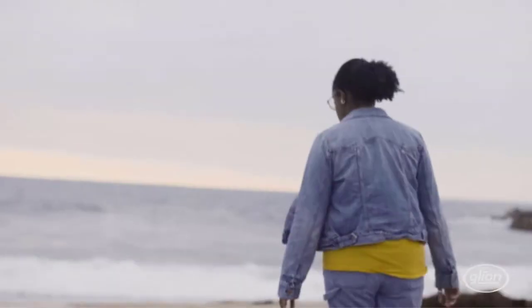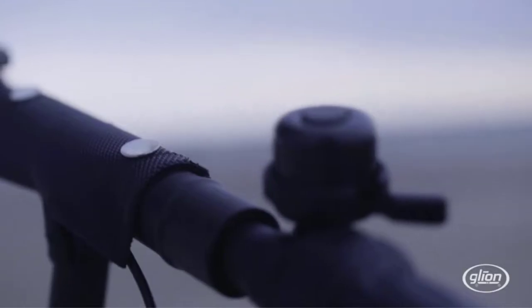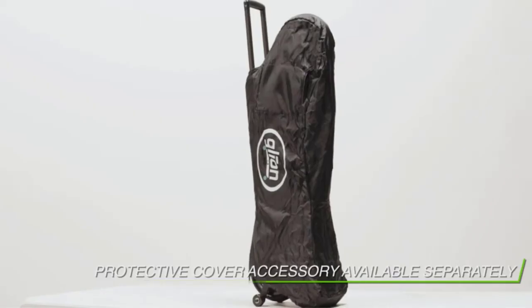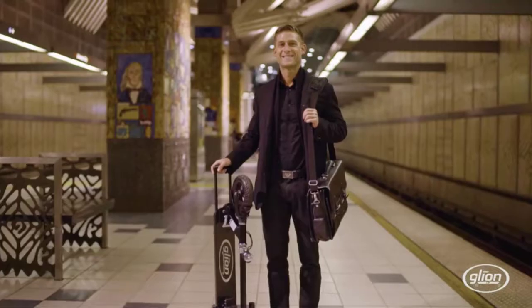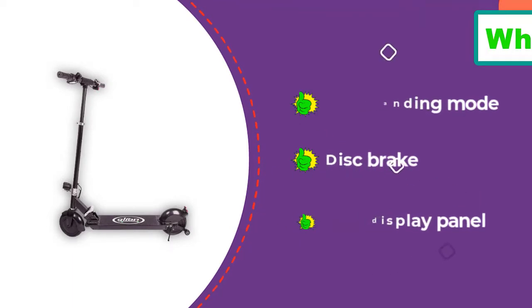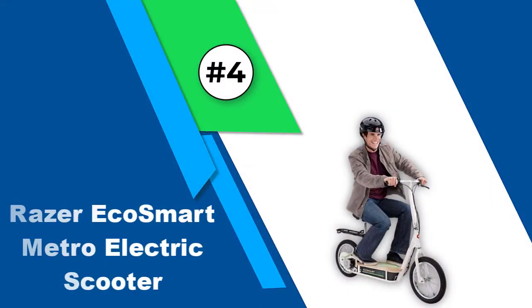The Glion Dolly has two 8-inch honeycomb tires that are basically maintenance-free. They grip the pavement well but don't provide proper shock absorption. The control scheme is a bit unorthodox: it has a twist throttle on the right for accelerating and another twist throttle on the left for braking. The right throttle is variable speed while the brake throttle is on/off, so while you can gradually accelerate, the brakes engage immediately at full force, making stopping feel a little jerky.